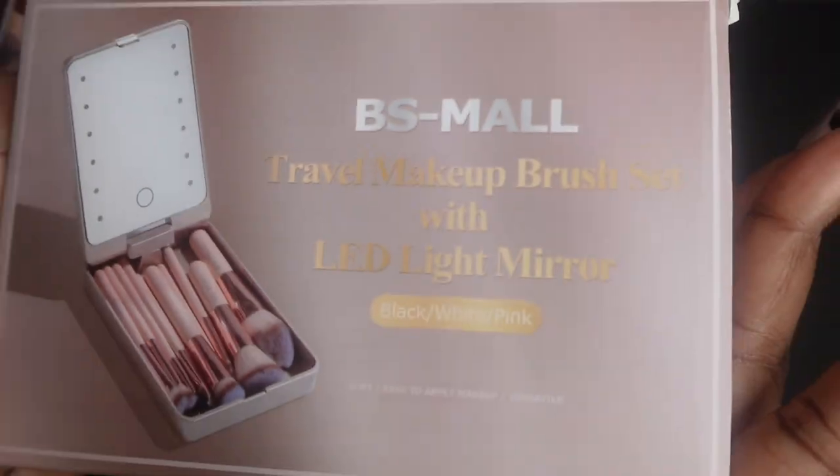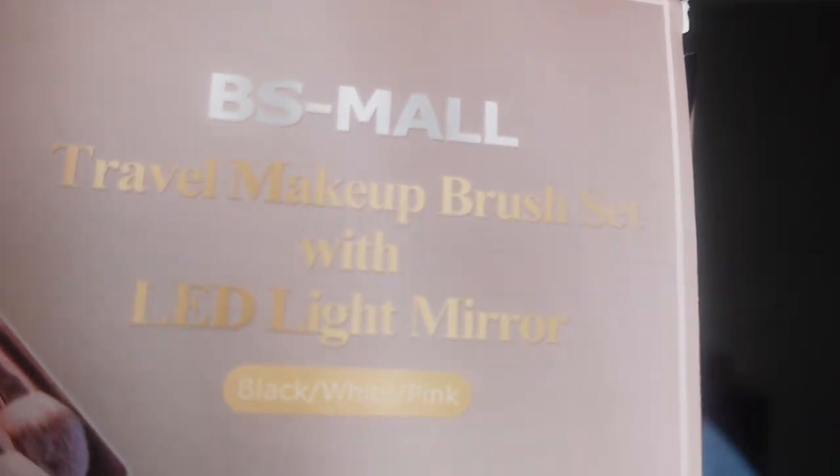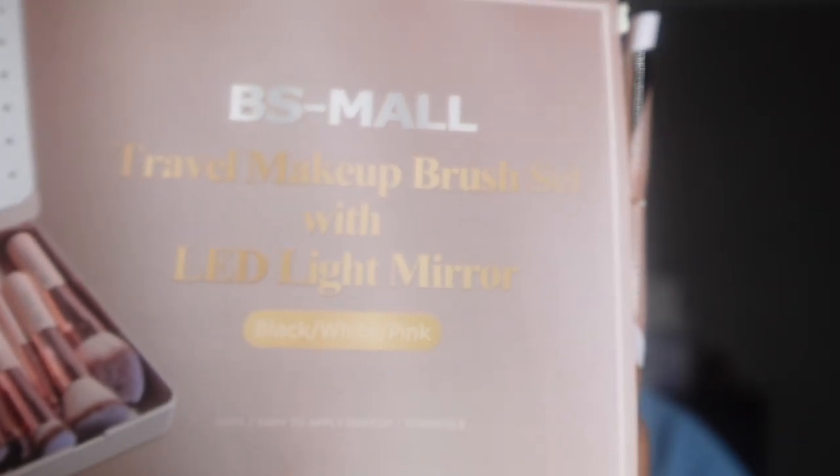In today's video we're going to be doing an unboxing and a small demo. I got sent this travel makeup kit — it is by the brand BS Mall, and it is a travel makeup brush set with an LED light mirror.